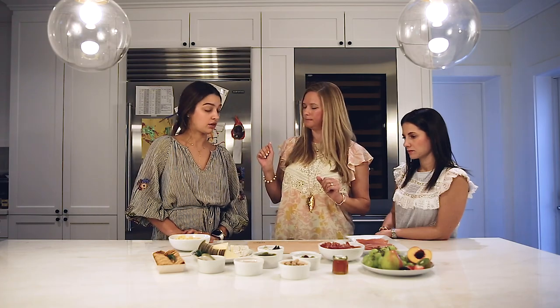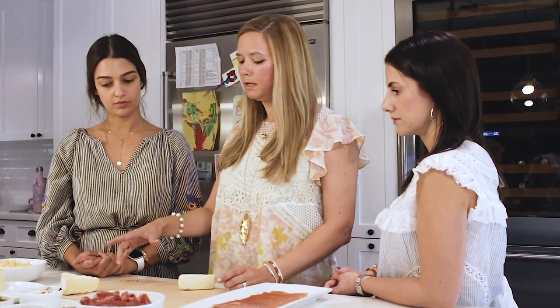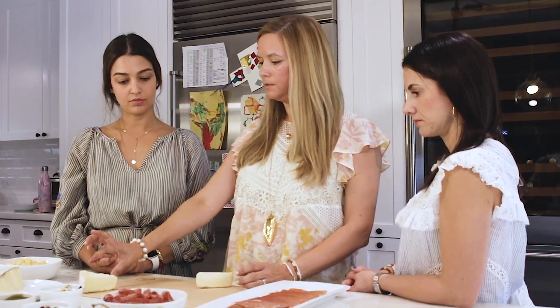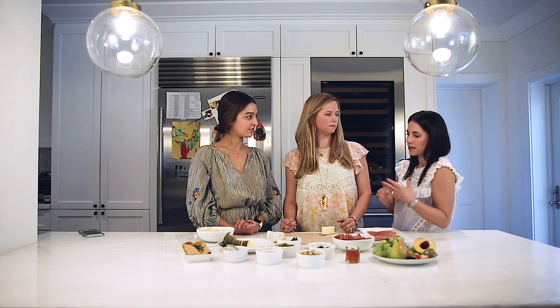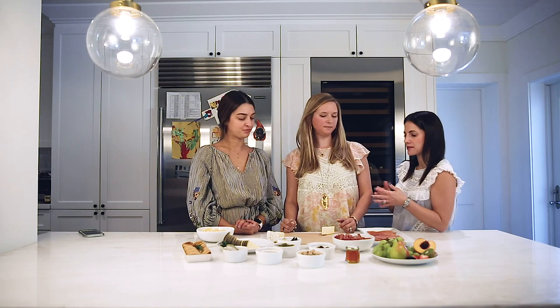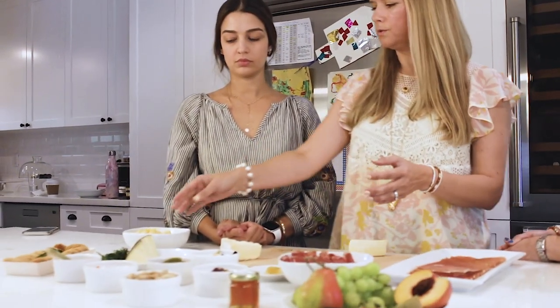We're going to place the biggest items on the board first — the cheese. In terms of the brie, we like slicing it. This was a bigger piece of brie because we feel that people get a little bit intimidated when they see the big wheel — they don't want to cut into it. Sometimes we used to put the big wheel and it would be the last thing left on the board because people would think it's messy. So now we slice it into parts. For manchego, it's a hard cheese that comes in a wedge — if you put the entire wedge on the board, it's very hard to cut. So we pre-slice it.